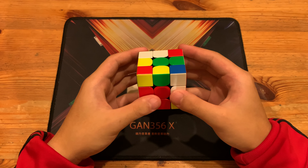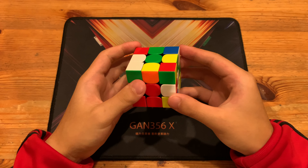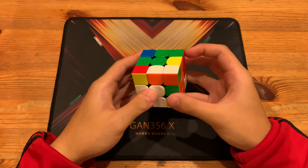There's also R U2 R prime from F. Anyway, what he did was just take it out and then insert like that. Next he had this pair over here.